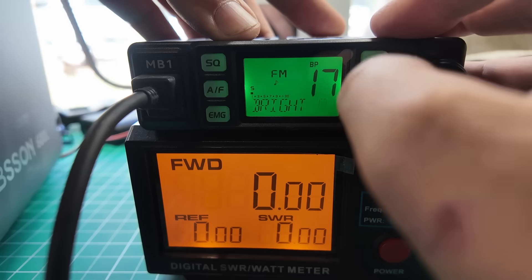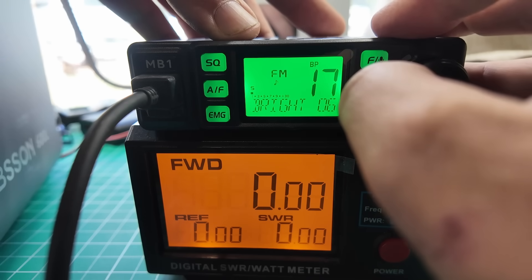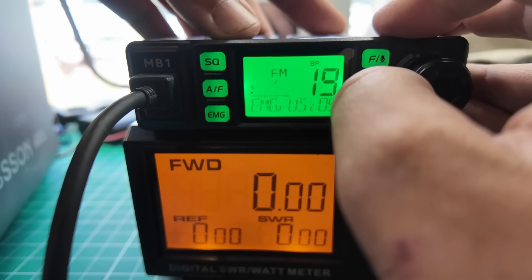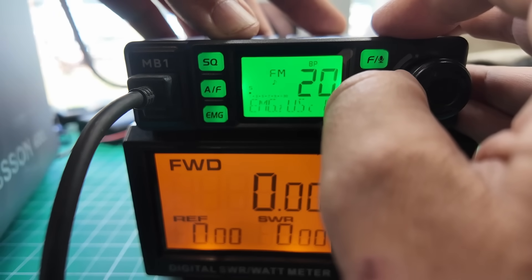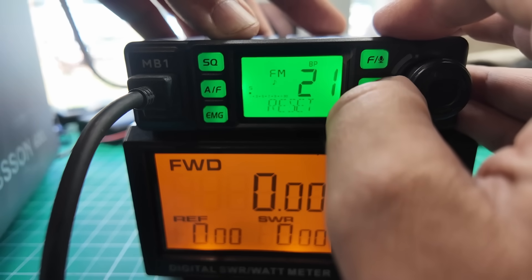Brightness is 6 — 1, 2, 3, 4, 5, 6 — 6 is as bright as she gets. Timeout timer setting — some of y'all need that. So here's where you set the emergency channels: emergency US channel 9, emergency US channel 19. And then a factory reset. So the next thing I need to do is test out whether this thing is a good CB receiver and transmitter, and I don't have another CB handy.